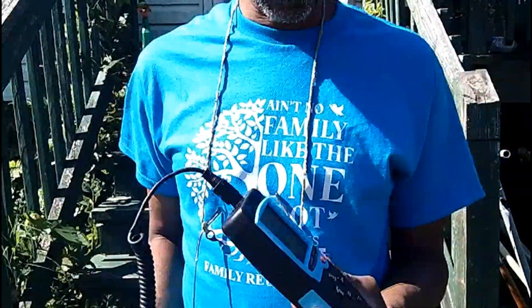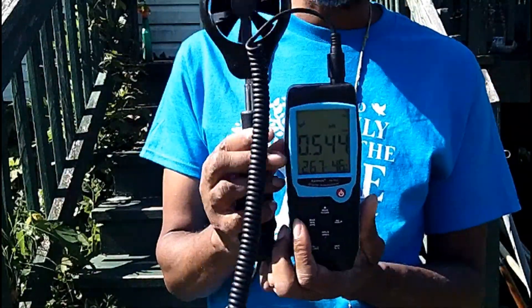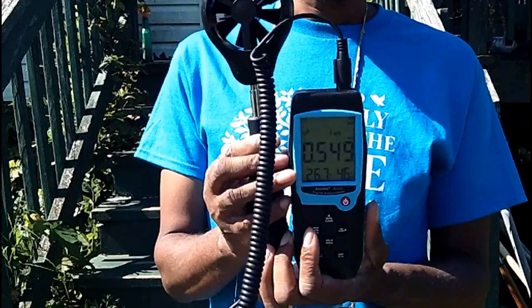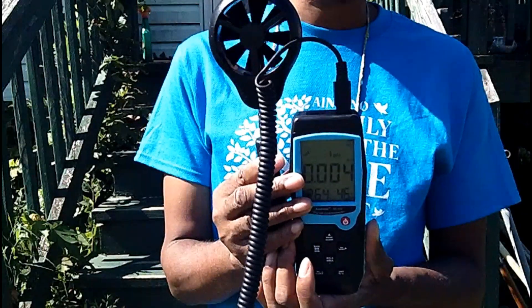Hello, drone lovers. I'm out here with my little anemometer device. The reason I need this as a drone pilot is because it can tell you the accurate wind speed.